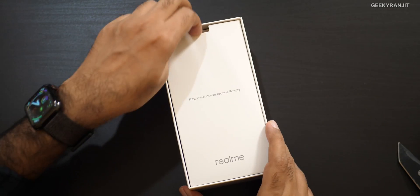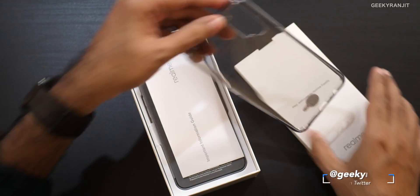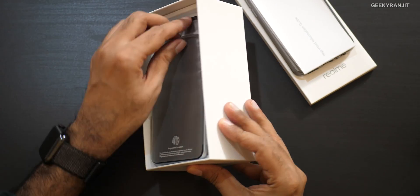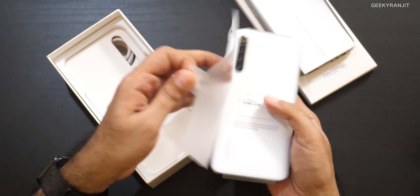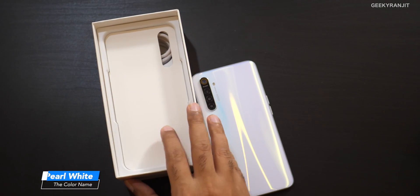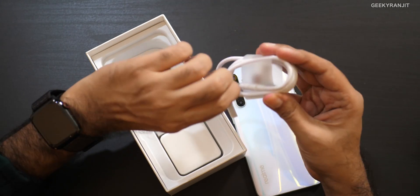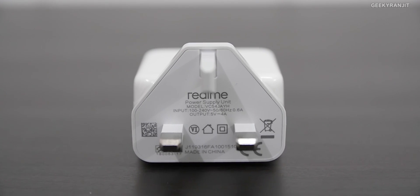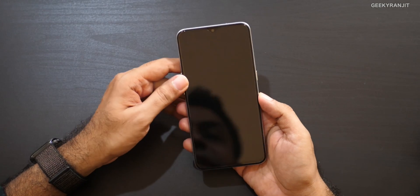We have some paperwork and we get a TPU case with this one. Let's keep that to the side, and here is the handset itself. I believe this is the white color variant — we also have it in blue. Let me keep that to the side. And we have a USB Type-C cable and a VOOC 3.0 fast charger in the box.